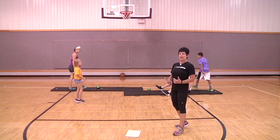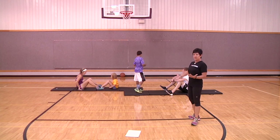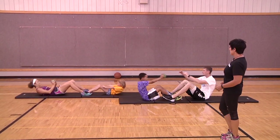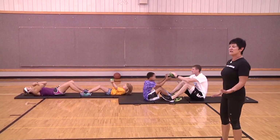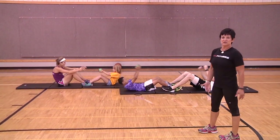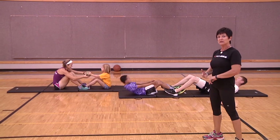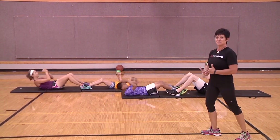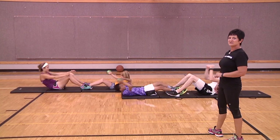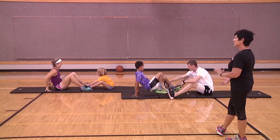Now we'll work the core using a med ball. If you don't have a med ball, a basketball, volleyball, or any weighted ball at home will work. Start in the sit-up position, roll down, and as you come back up pass the ball to your partner — count out eight to ten. This is a great time to talk to your kids about proper form: using the core, not pulling on the neck muscles. Lots of smiles — this group is having fun too!